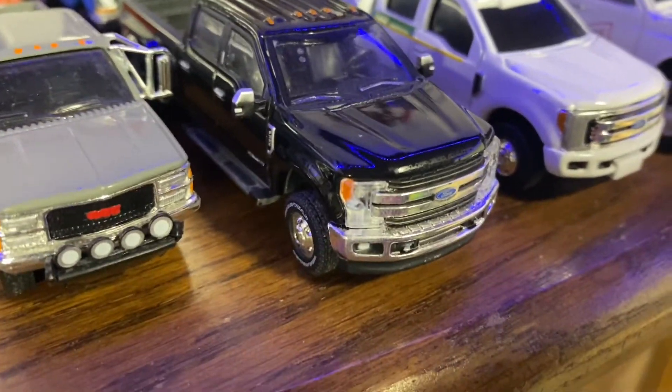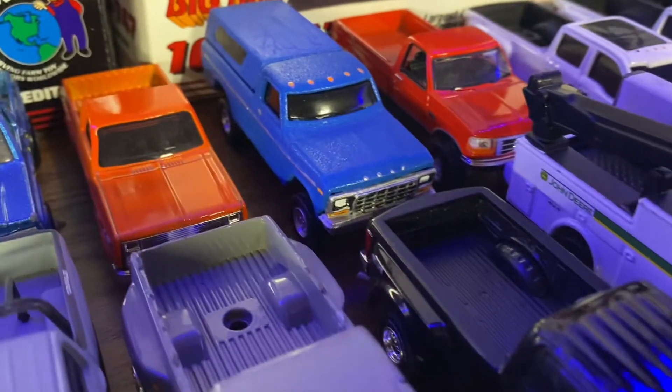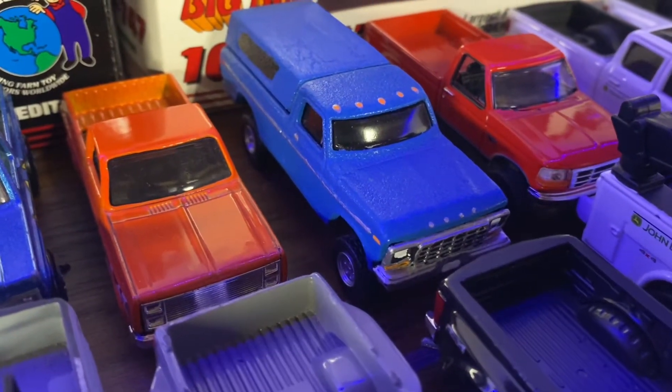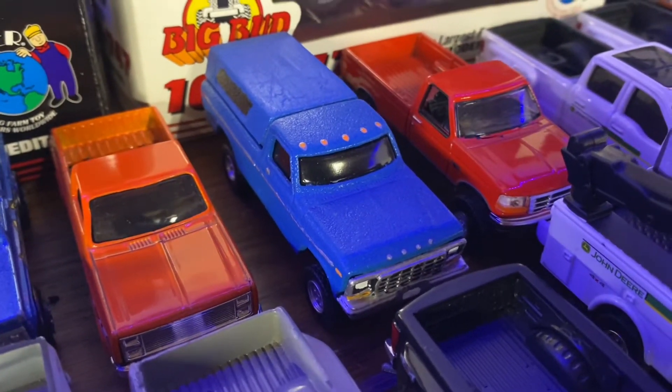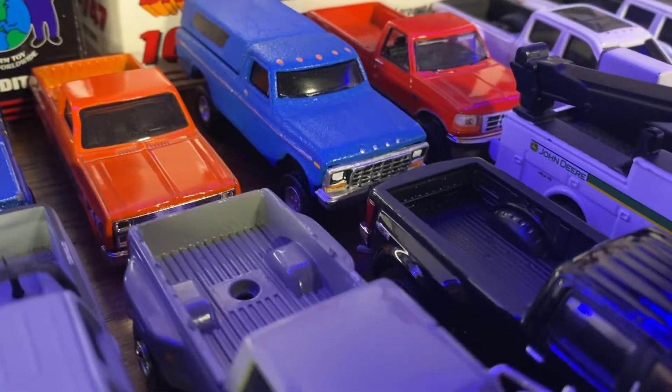We've got a Green Light Ford F-350. Here's an old Hot Wheels custom I did a long time ago — the paint really didn't turn out very well on it and I just never did redo it or anything.